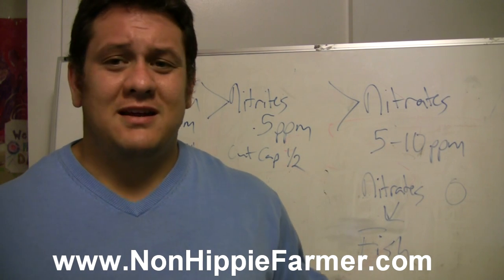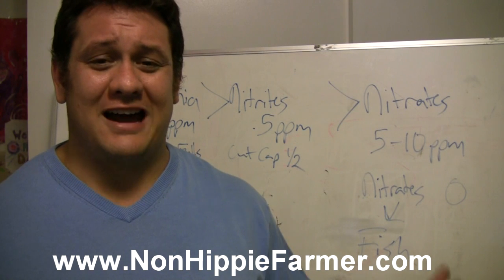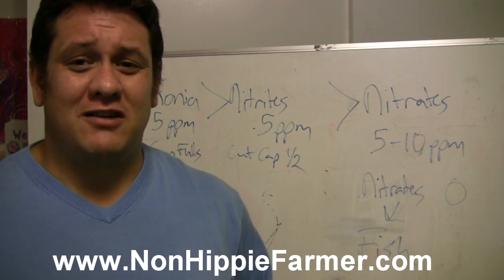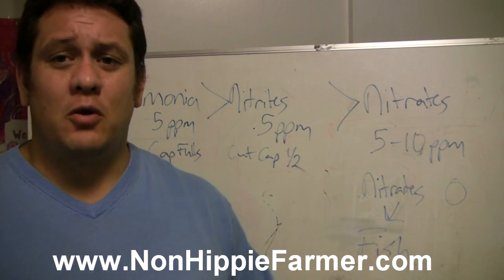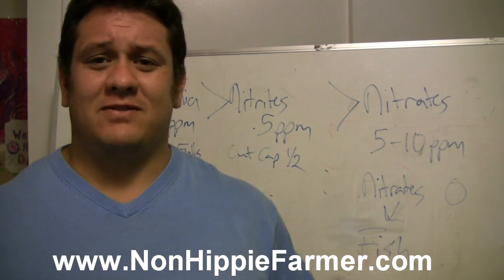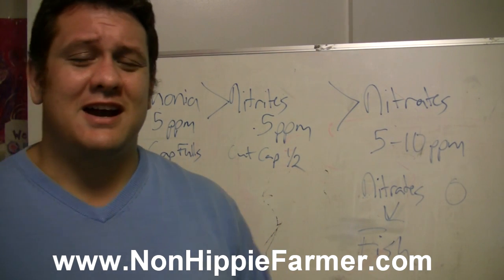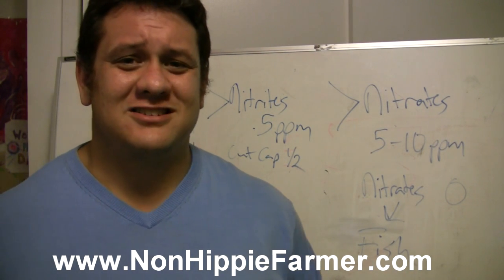Got any comments? Did I say something wrong? There is a possibility, because I'm a city boy and I really don't know what I'm talking about — this is just what I found from research I've been doing on Google. Hope it helps. If you've got any questions, ask them below, leave a comment, leave a suggestion, subscribe to the videos. Thank you for watching, talk soon.